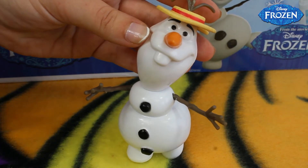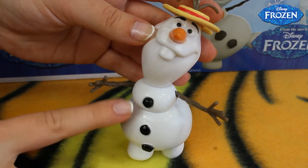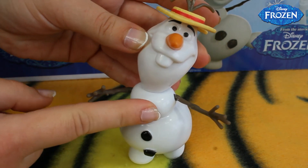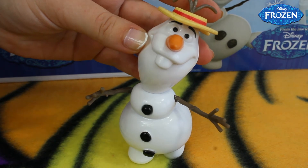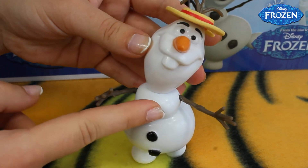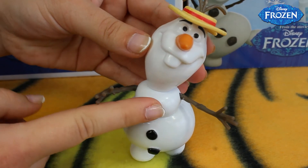He still dreams about the summer, so that is his biggest dream. To start singing, we just have to push this button — and he's also very interactive.